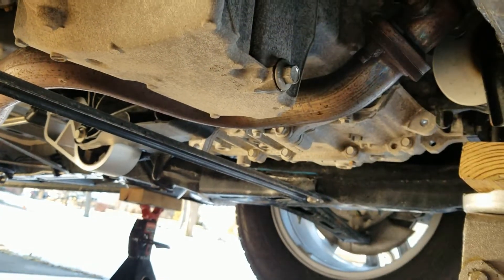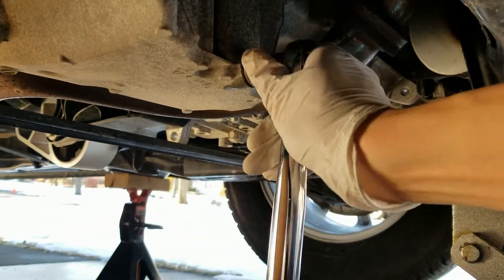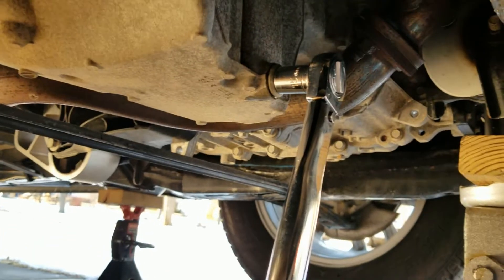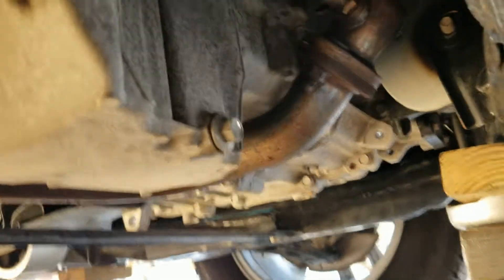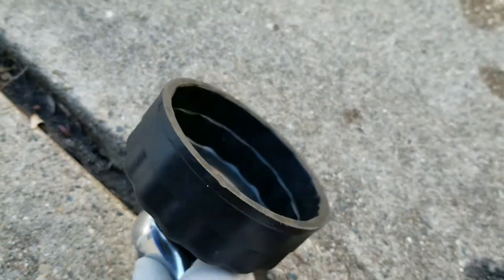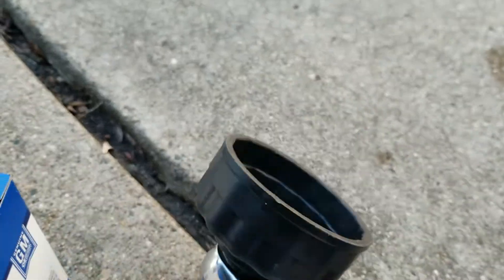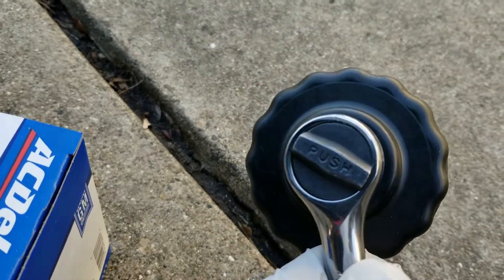Okay, clean up the oil. I'll go ahead and torque this to 18 foot-pounds. Click — it's good. Now I'll move to the oil filter — it's right here, the blue one. I'm going to use this oil filter wrench socket to loosen the oil filter. I bought it a long time ago. Let's see if that works.